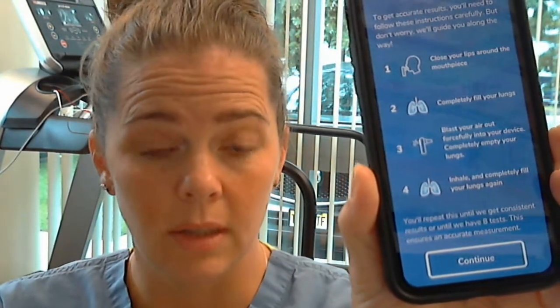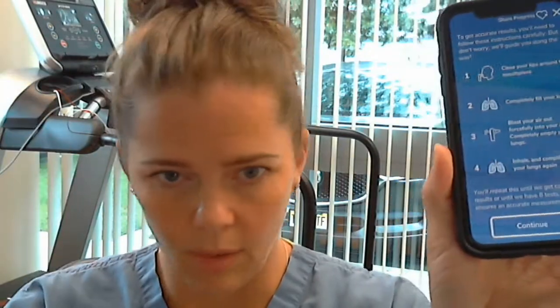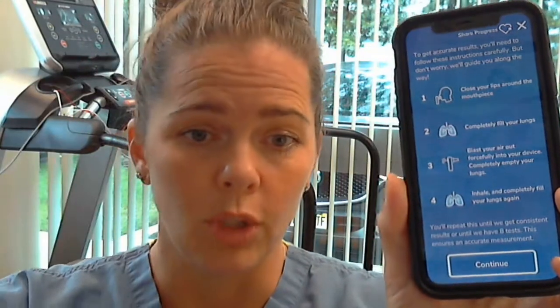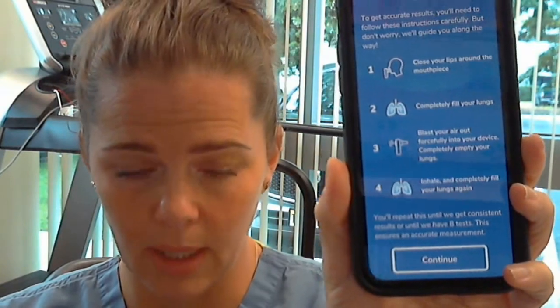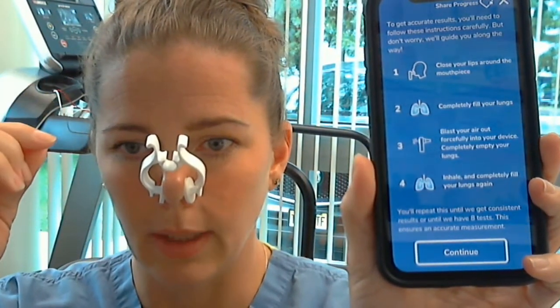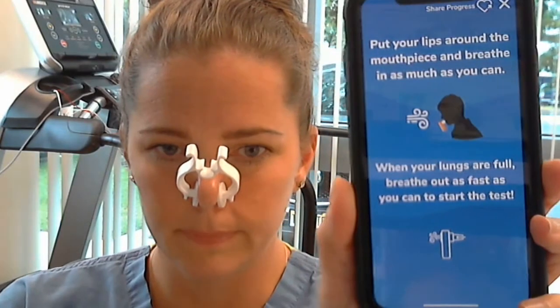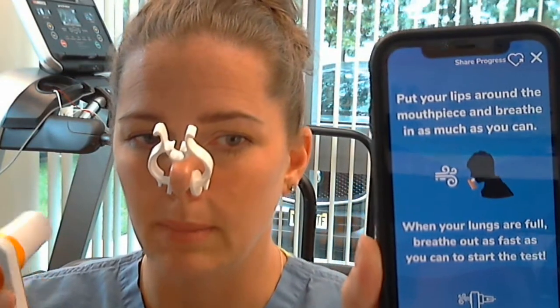To start, hit 'Spirometry' and you'll see the next screen. I don't want you to hit 'Continue' until you're ready, because if you hit Continue and then start getting ready — putting your hair up, putting your nose clip on — it will not register a test and it'll be frustrating. Be ready before you hit Continue or Next Test. Put your nose clip on, hit Continue, and on the next screen blow everything out away from the machine, put it in your mouth, take a big breath in, and blast out.